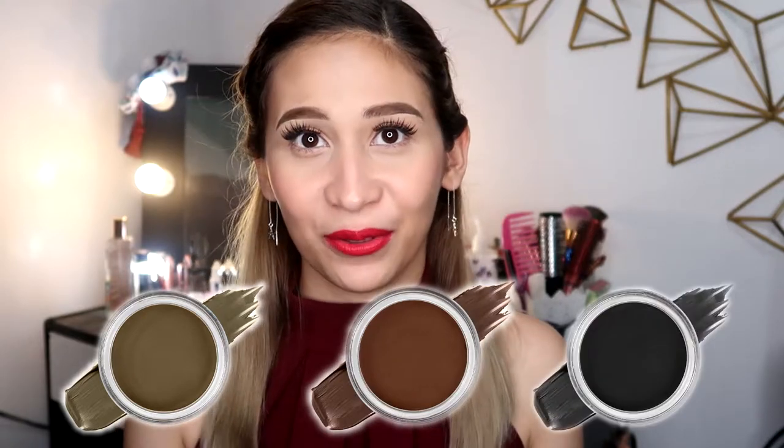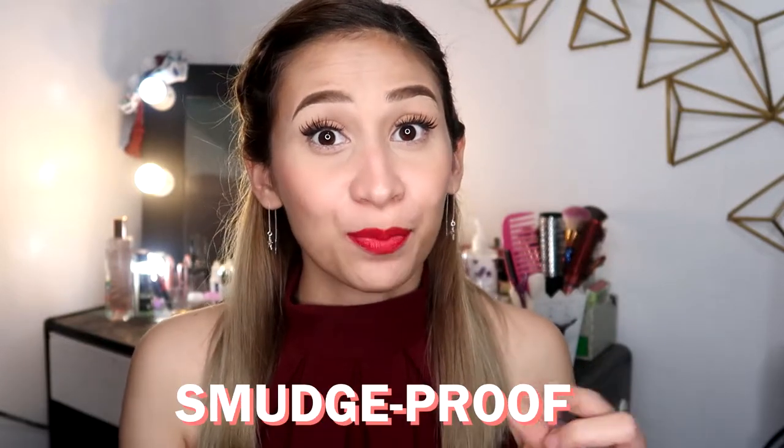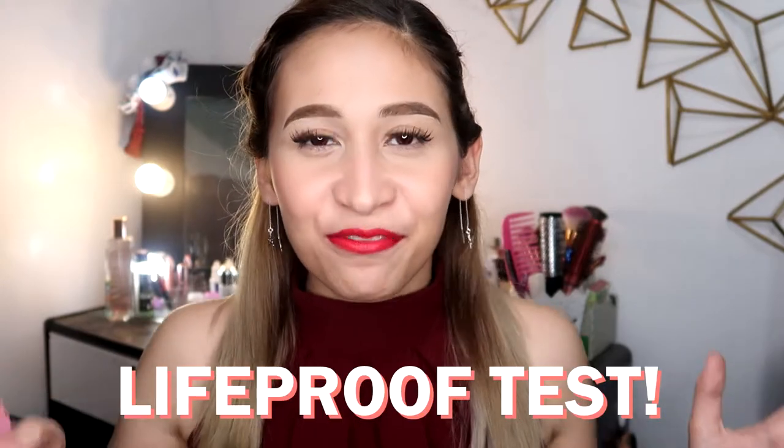So what are the claims of this eyebrow gel? It claims to be waterproof, smudge proof, sweat proof — and basically life proof. So we're going to try and test how far this brow gel can go. This is the best part of the video — our life proof test!